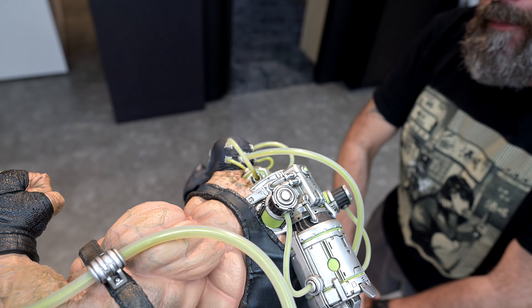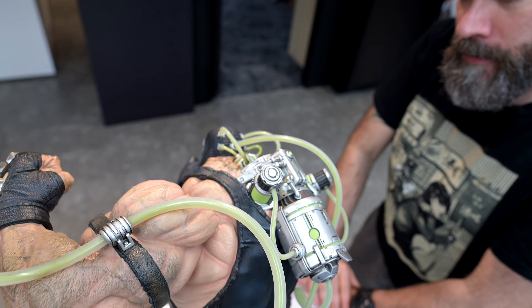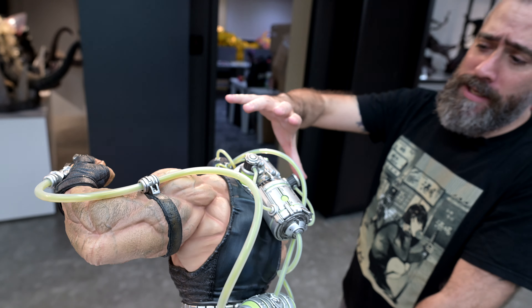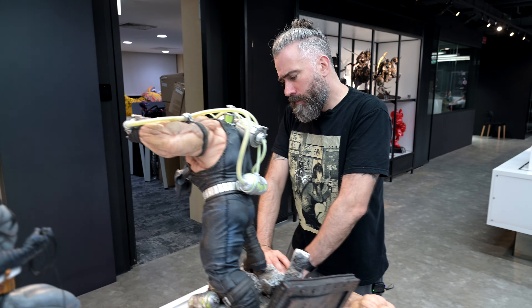Also the paint around this part here — where the interface is on the back of his neck, the vertebrae area on the top of his back — that's going to be painted with more of a raw effect.